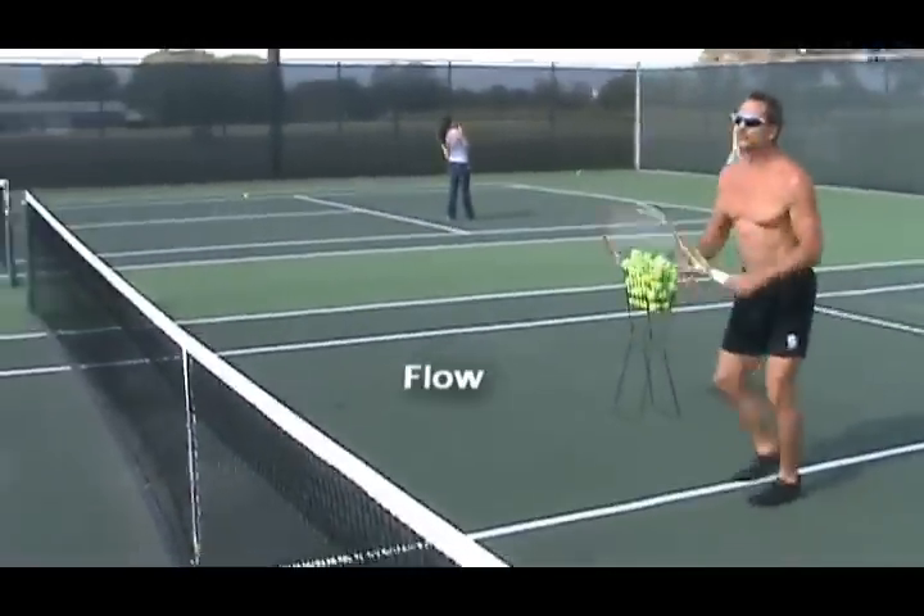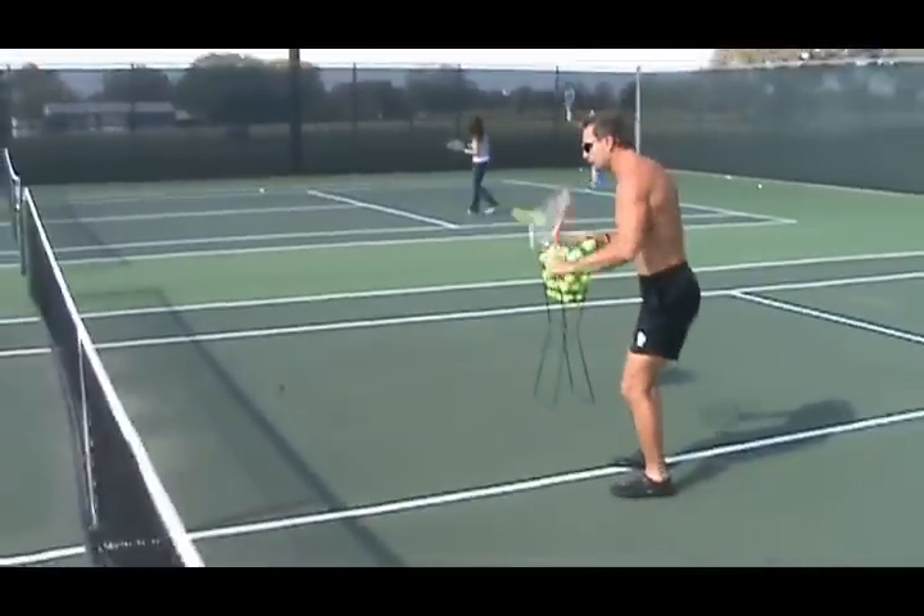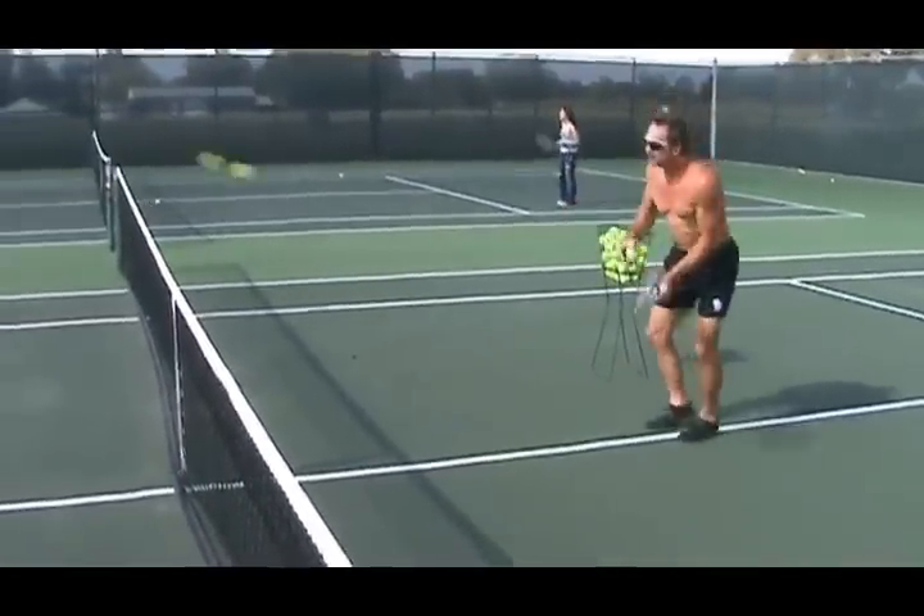It also helps you to flow because there's no time to think. If I spent any time trying to think right now, I'd be missing the ball.